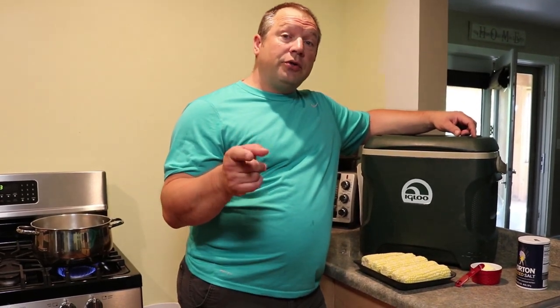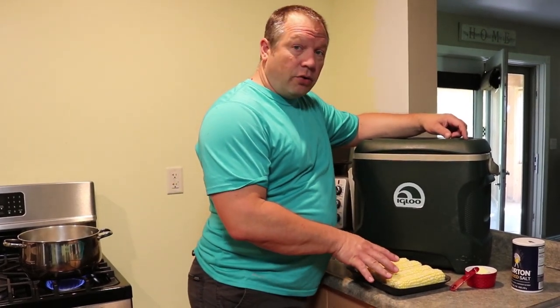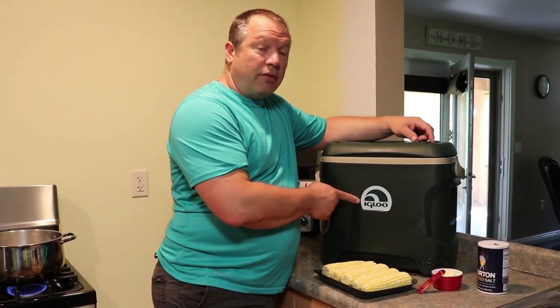In this video I'm going to show you how to make small batch cooler corn. We're going to get started right now. We're going to take five ears of corn and a cooler that is BPA free. I checked with Igloo and all their products are BPA free.